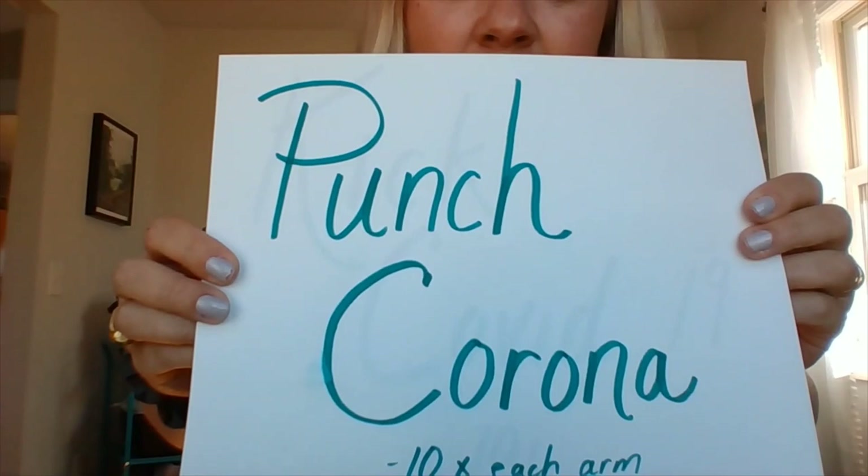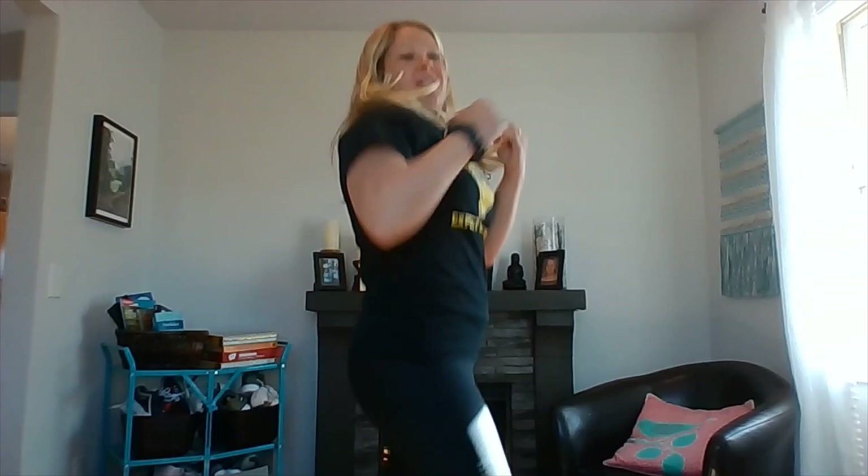First up, we are going to punch Corona 10 times each arm — some little jabs. Count them out: one through ten, then switch to the other arm and do it again. Obviously we can't really punch Corona, but we can wash our hands, we can stay home, and we can keep ourselves healthy.